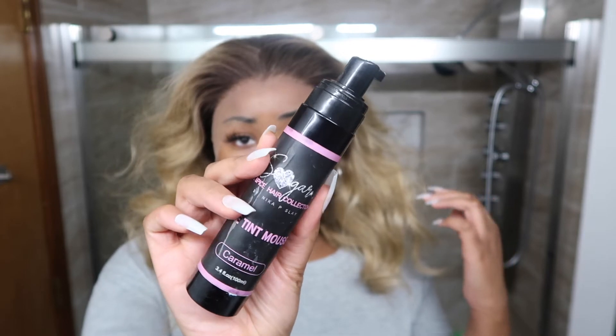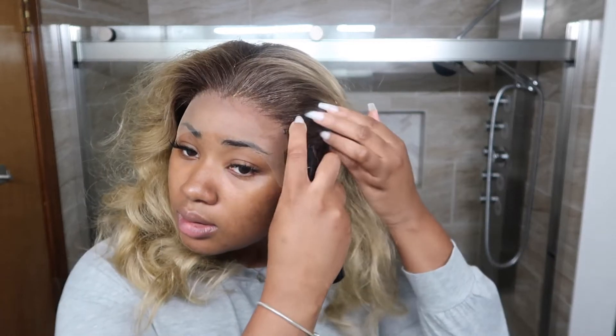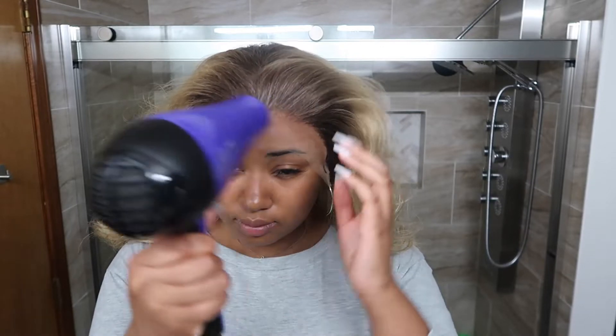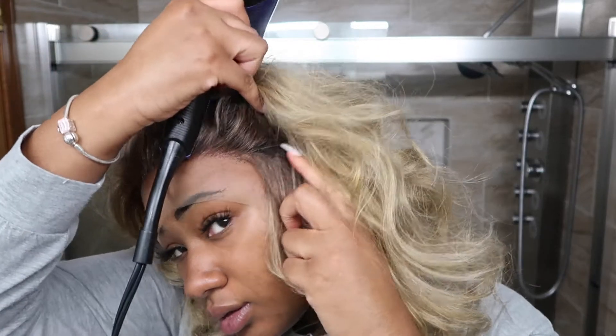I'm using my Nika P Slay lace mousse tint, and I realized summer's over and I need to get a lighter color of this mousse tint because it's kind of not meshing well with my foundation these days as far as the color match. I need to order a lighter color from her, but I still really like this mousse. I love how lightweight it is and I love how it never gets cakey or causes problems — mousse tint is the way to go in my opinion.